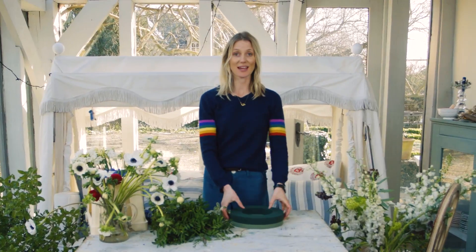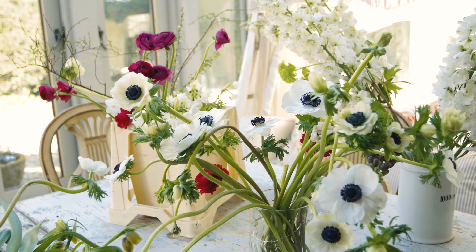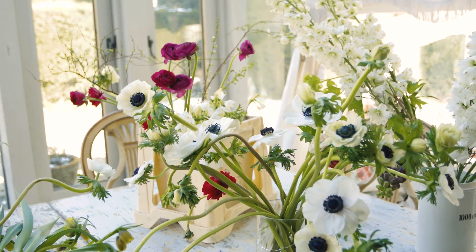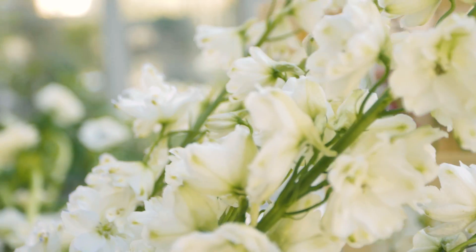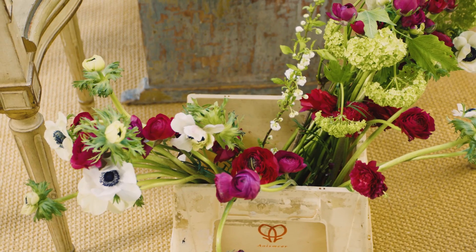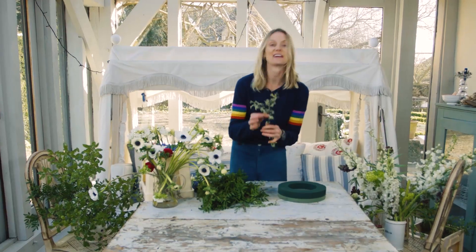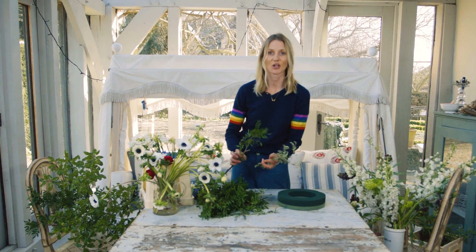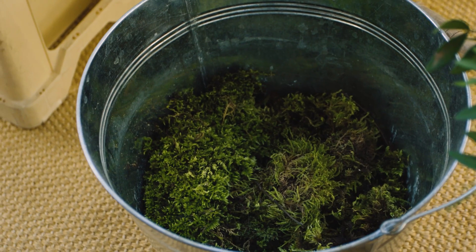We're going to make an Easter centerpiece today and we are going to be using anemones, paper whites, muscari, delphiniums, fritillaries and some ranunculus. The foliages we've got are variegated pittosporum and pistachio and then just plain pittosporum from my garden and moss.